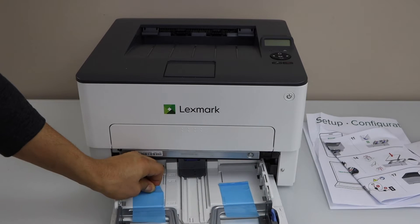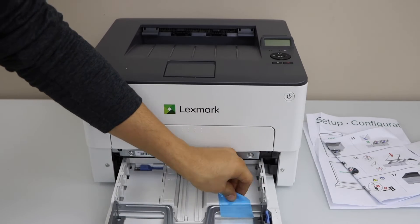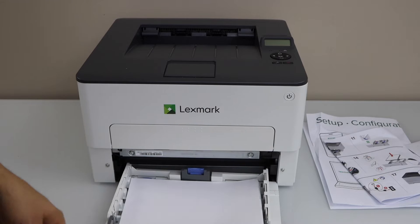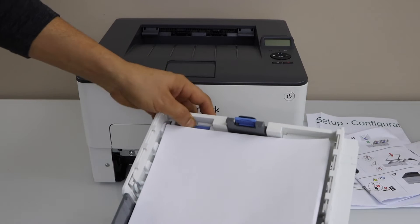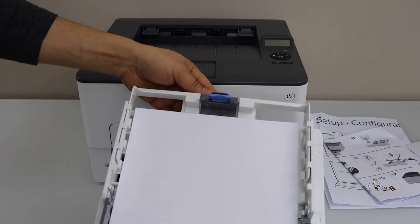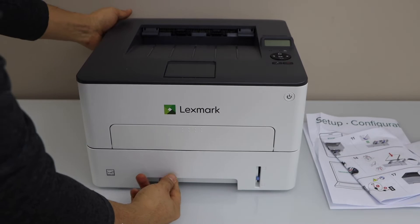Remove this seal. To adjust the paper size, you have to push here — it says push — and then slide it out. That gives the exact size. Now close it back, make it tight, and close here.